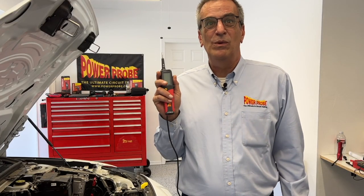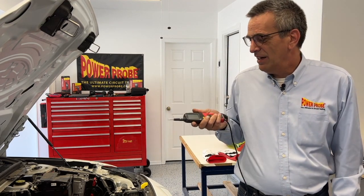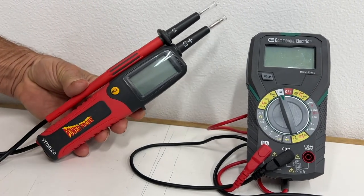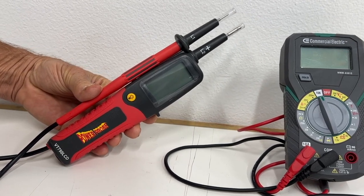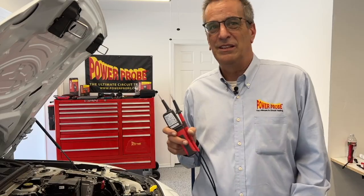The VT750 LCD will also indicate the presence of voltage above 100 volts while only using the main body probe — just clamp your hand around it, probe onto the voltage, and it will indicate that there is voltage there. While these might seem like limited risks when testing with a multimeter, when the stakes can literally be your life, it's best to use the safest tool possible. The VT750 LCD is purpose-built for this application to provide 100% reliable, safe voltage checks when servicing EV and hybrid vehicles.